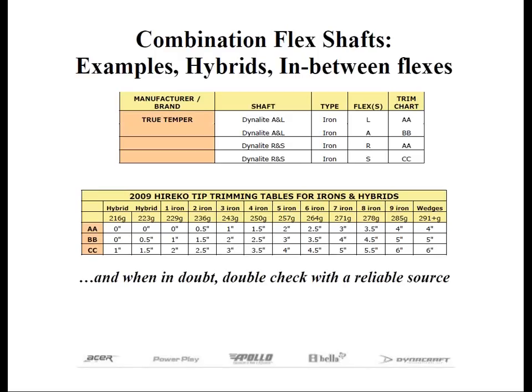Let's mention hybrids for a minute. If we had a number four hybrid that only weighed 236 grams, take a look at the chart and notice that this is about the same weight as a two-iron. Therefore, for tip trimming and length, we need to trim the shaft as if it were a two-iron. If we didn't tip trim less, the club would play much stiffer because there's less head weight. On top of that, we may not have enough shaft left and be forced to use an extender to get our required length.